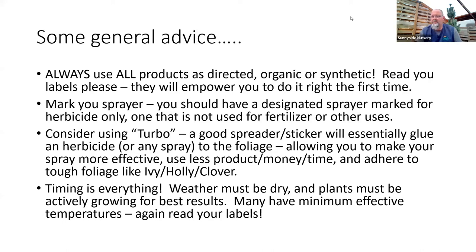Here's general advice: always use your products as directed, whether organic or synthetic. Read the label and use it the way it's supposed to be used — they'll tell you how to do it right the first time and save you time and money. We want to get it on once, have it do its job, and move on. I would always have a sprayer marked with a sharpie that says 'herbicide' and not mix sprayers between fertilizer and herbicide use. I would not take a chance of having any residue in there — especially with chemical herbicides — accidentally getting into where you spray fertilizer.